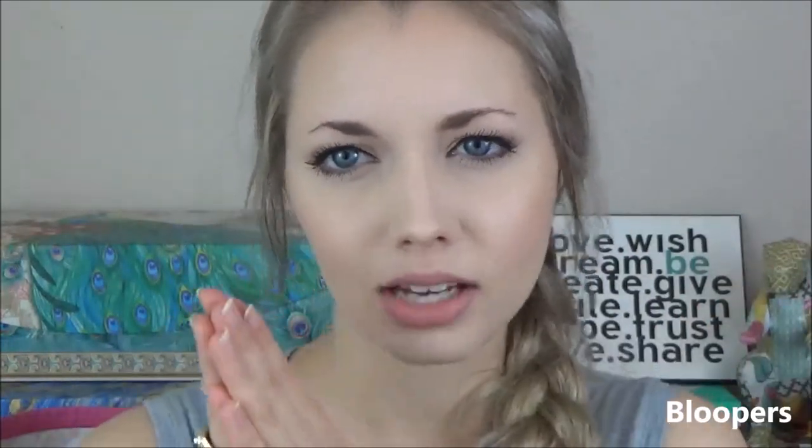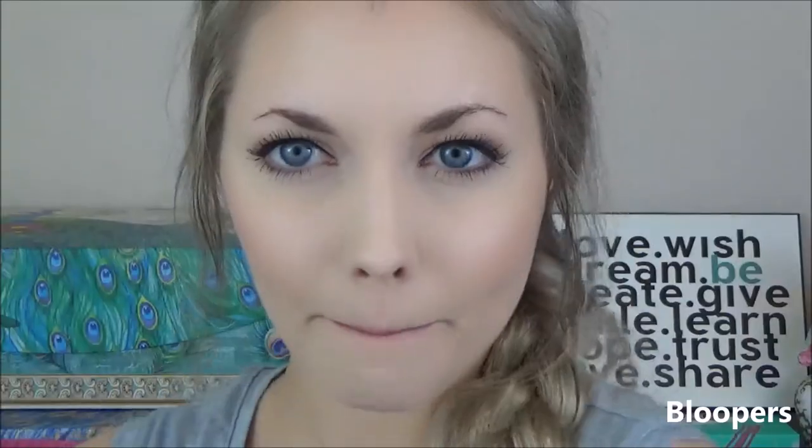I want to be the very best, like no one ever was. Anyway. Okay so my wonderful boyfriend — wonderful. What was that supposed to mean? There's something in my nails. Now you got some lipstick on you. Good enough. Good enough. Thank you.